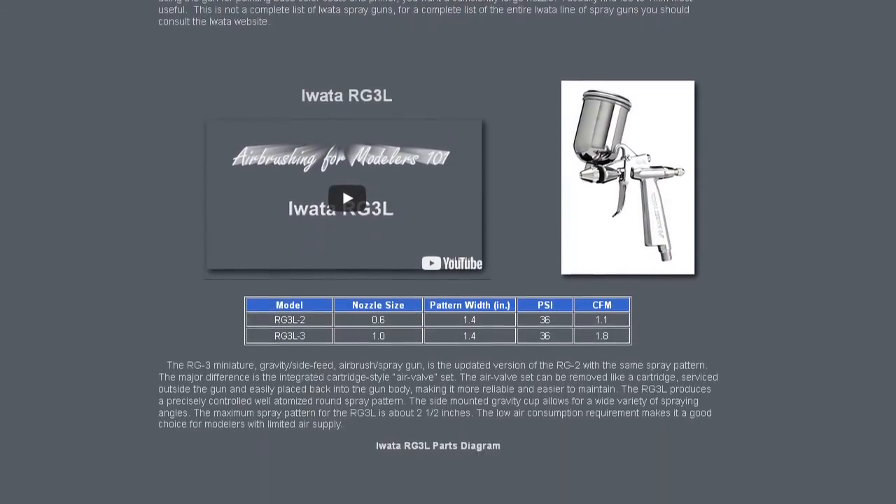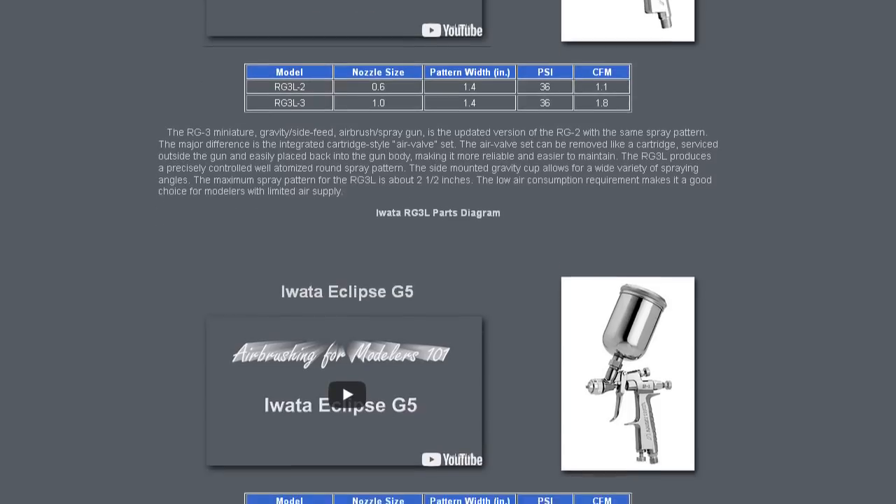If you want to know more specific details about each individual Iwata miniature spray gun that I've found valuable for scale modeling, check out the link in the description below this video.